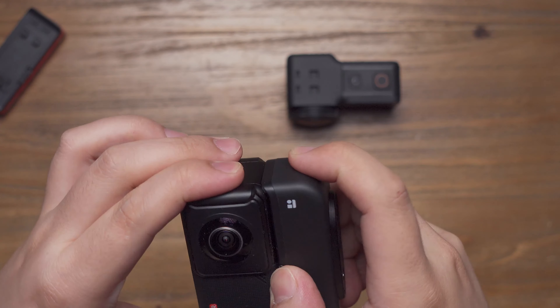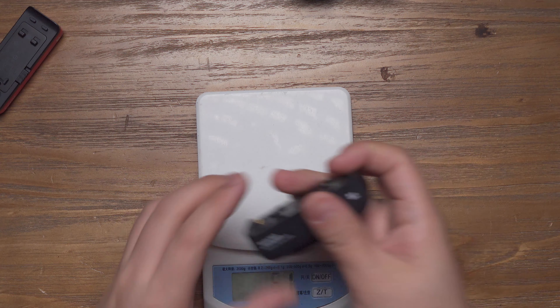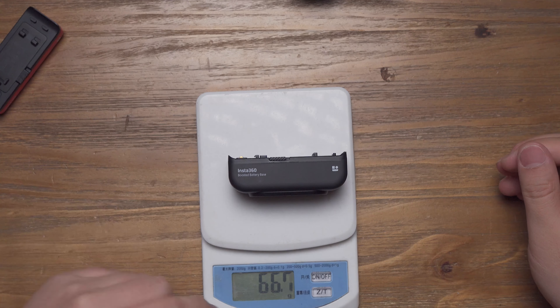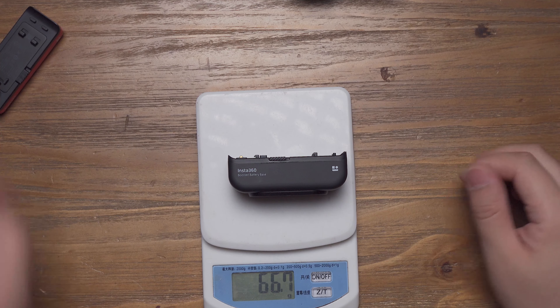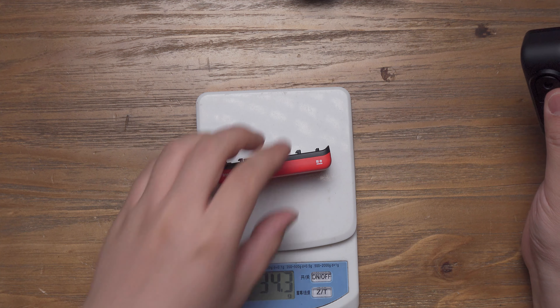I'm very satisfied with the boosted battery base. You can see that the weight of the boosted battery base is about 66.7 grams and the normal one was 34.3 grams.